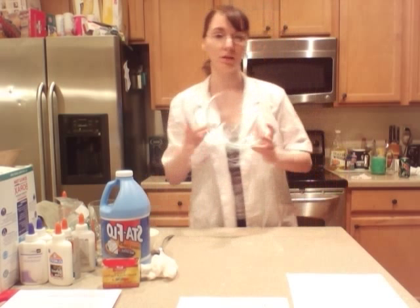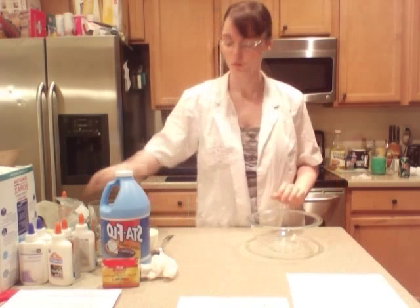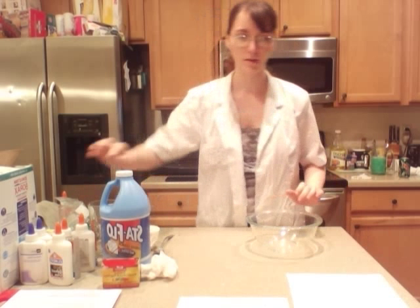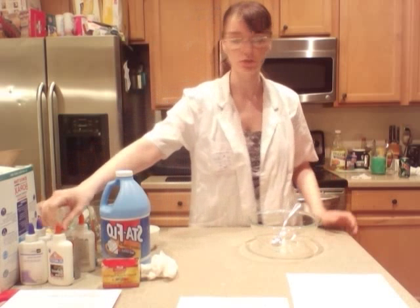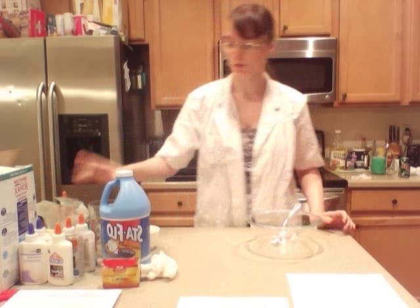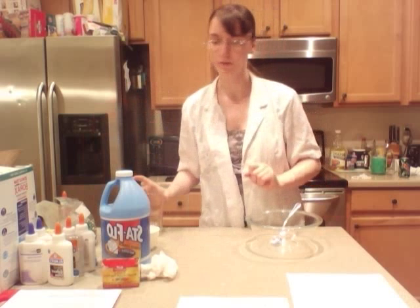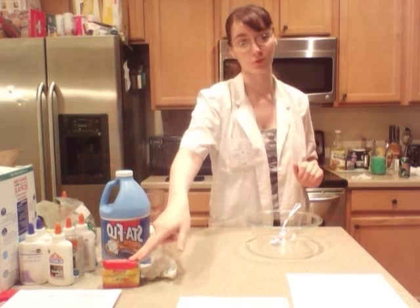First, you're going to need a bowl — that's where I want you to see what I'm doing. Then you're going to need a measuring cup, a mixing utensil, a bottle of glue — 4 ounces, clear or white — and light water, always measured to one fourth of a cup. And liquid starch. Oh, and your choice of food coloring.